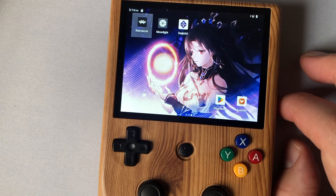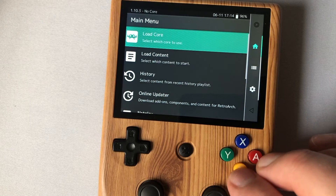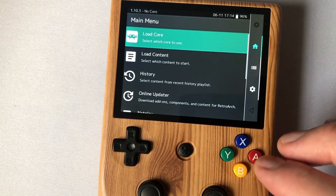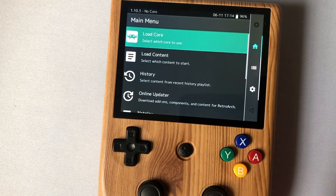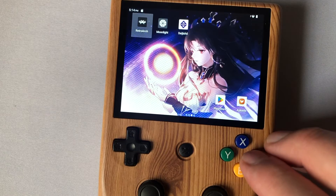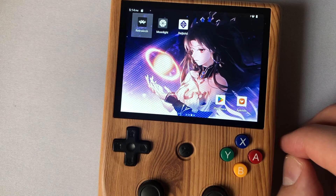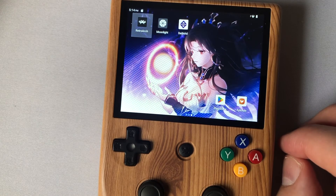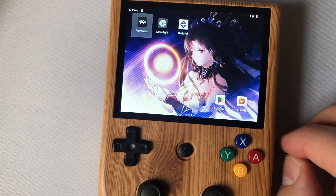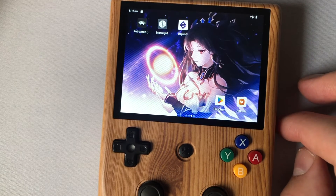DaijishO is basically a front end for RetroArch — it just makes things a little easier. You get your list of games without going through all the weird RetroArch menus. Some people love RetroArch and that's fine, but for those who want box shots and a more organized experience, DaijishO has got you covered. I hope that helps everybody — if you have any problems with other systems or find out anything interesting, put it in the comments below. Thanks for watching and I'll see you next time.